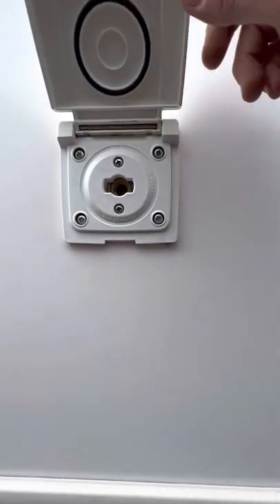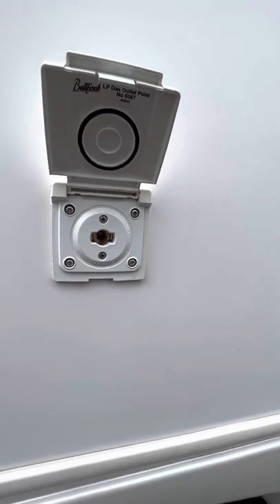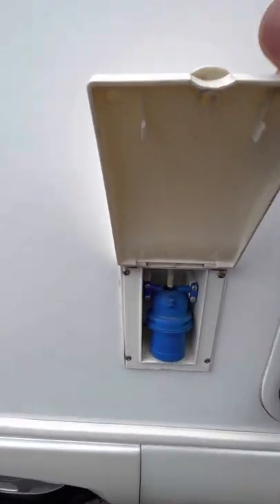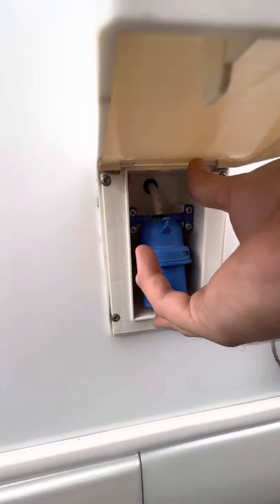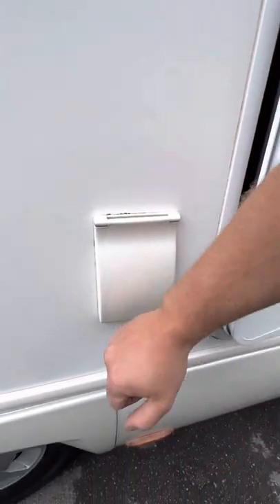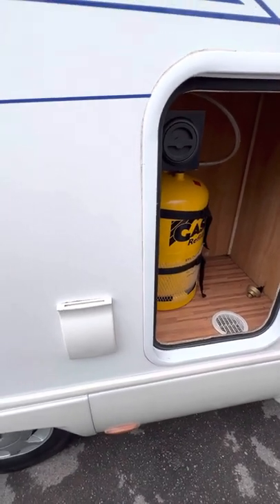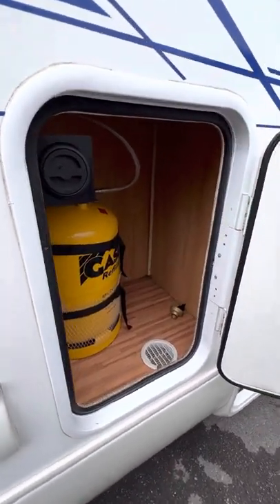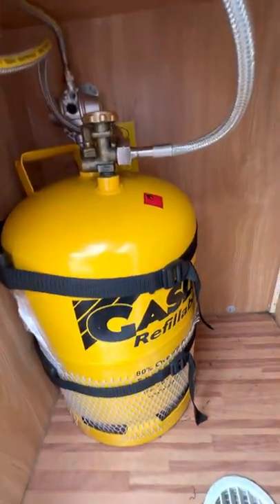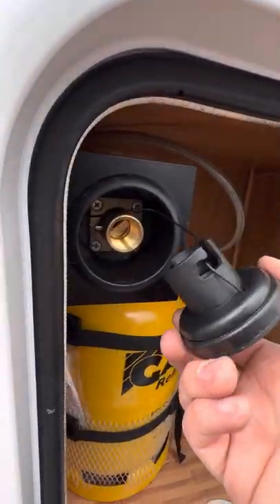You've got an external gas point here, so as long as your gas is switched on and you connect it properly that should work nicely. The hookup point is this one just here — if you're at home or at your campsite and want to plug in a hookup cable, that's where it goes. The minute you plug that in your battery charger will start charging up your leisure battery and you'll have access to 240V inside the vehicle. You've got a refillable propane bottle here — it's a gas low bottle — and the filling point is just behind this little cover.